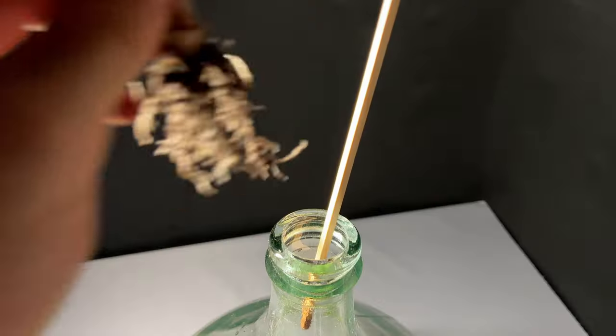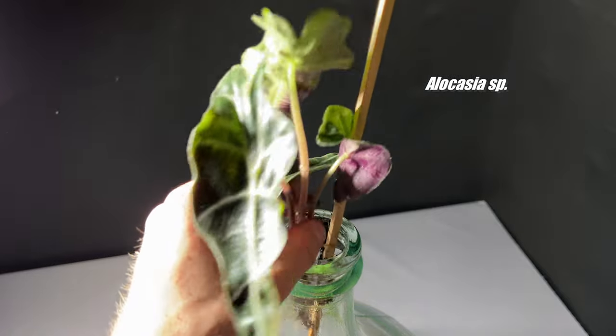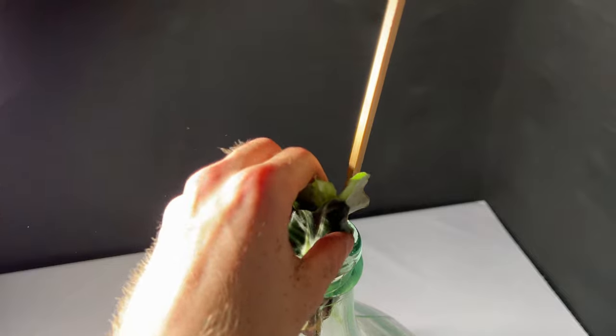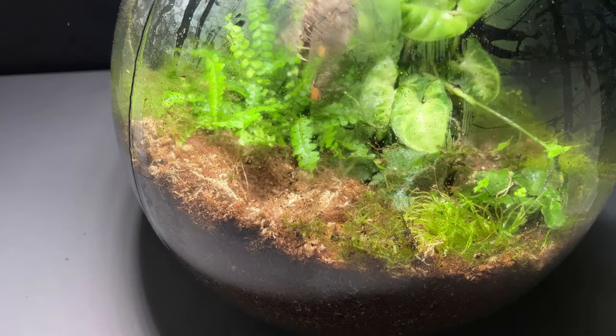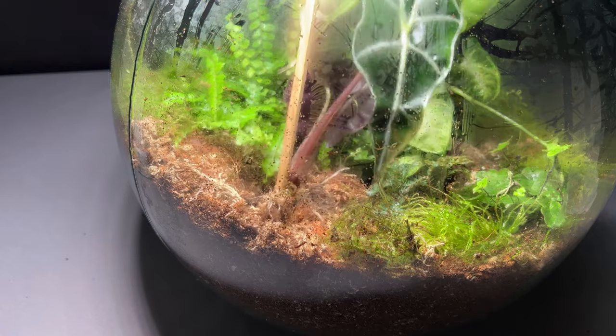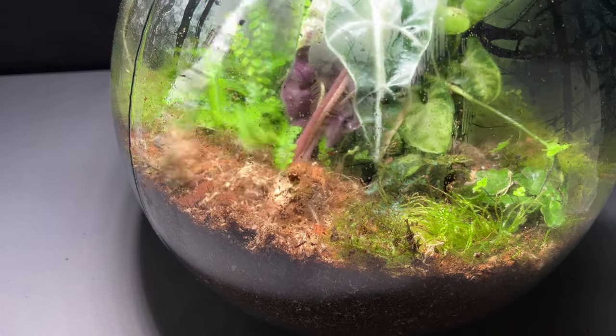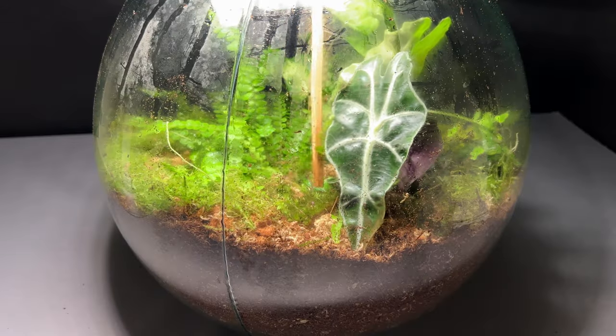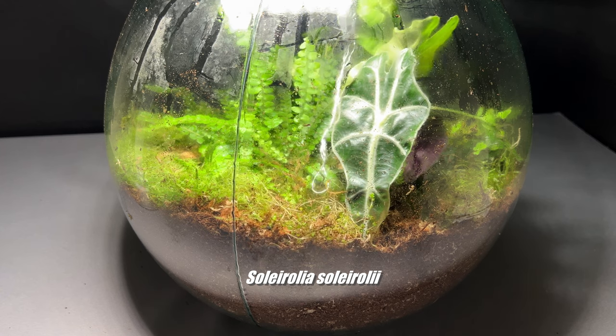This is an alocasia, a plant that has quite large leaves, so I planted it in the background. Because it looked a bit empty and I like to cover the entire substrate with plants, I added even more.